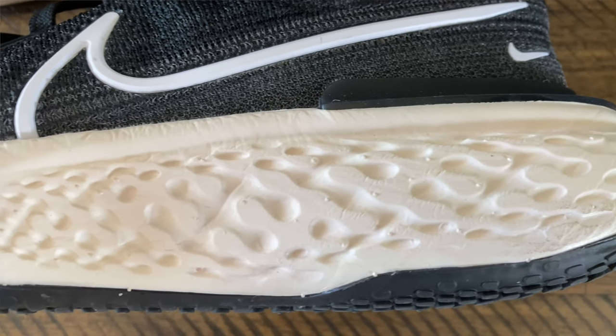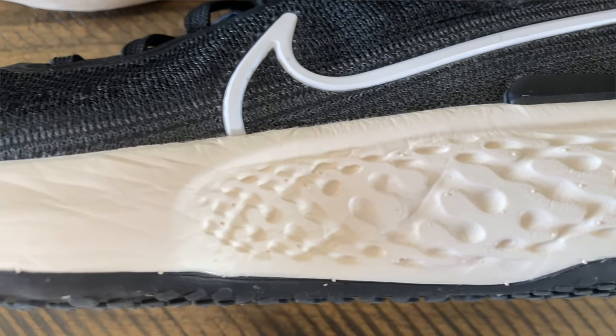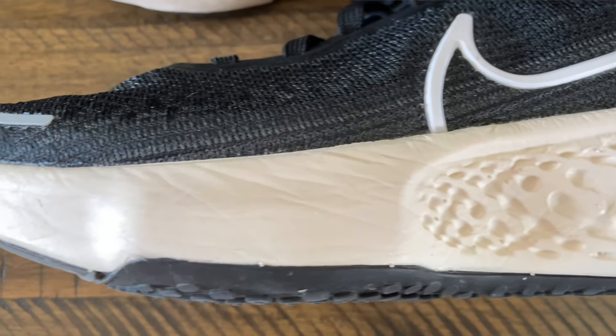I'm going to skip right to the most exciting part of the shoe — the midsole. They feature full-length ZoomX foam from the heel to the toe. That's the same foam they put in their Vaporfly 4%, the Next%, Next% 2, their Alphafly, and all of those great race-day shoes. But now they have it in a Max Cushion Daily Trainer. The stack height is really tall: 36.6 millimeters in the heel and 27.6 millimeters in the forefoot, giving a 9 millimeter offset from heel to toe.